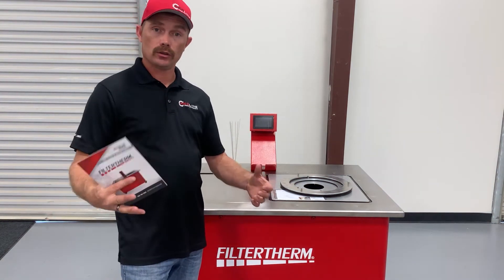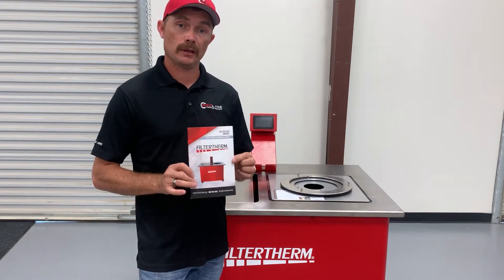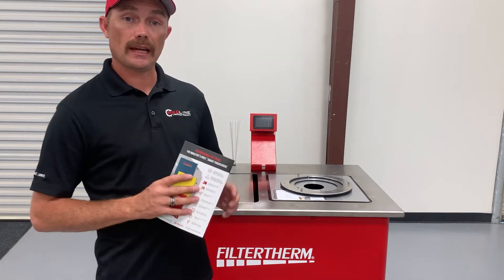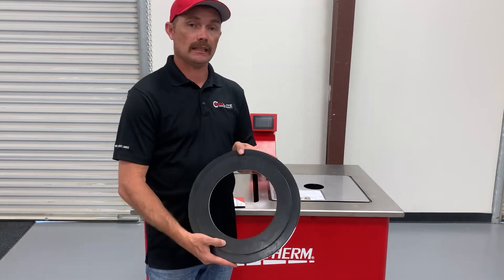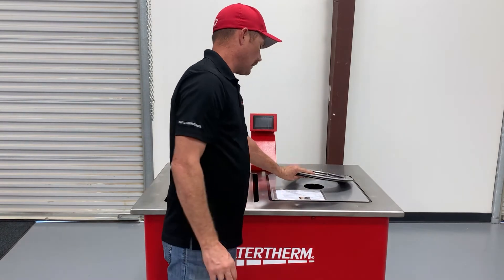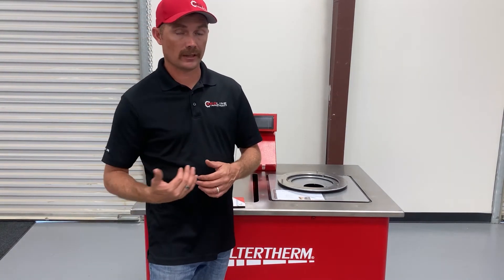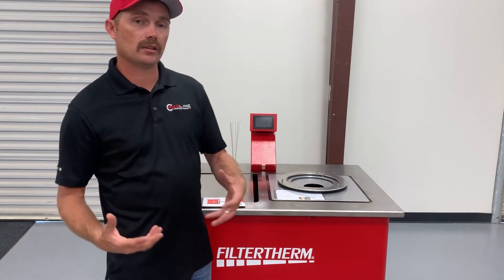A few things included with the purchase of the Filter Therm inspection table: you'll get the owner's manual and operation and maintenance manual. You'll get a couple of adapter rings that allow you to adapt for multiple filter sizes — from an 8.5-inch filter all the way up to a 12-inch filter. You'll also get a calibration flow plate. If your machine gets out of calibration, you'll have the ability to calibrate it in-house — you don't have to send it out for those services.